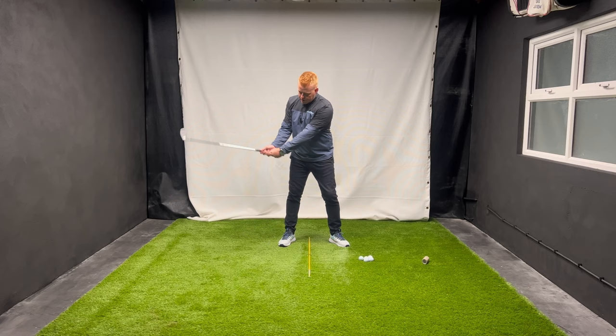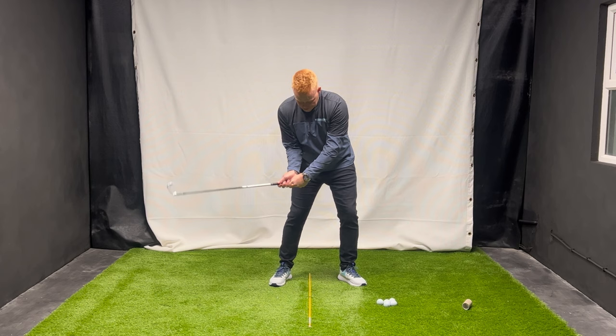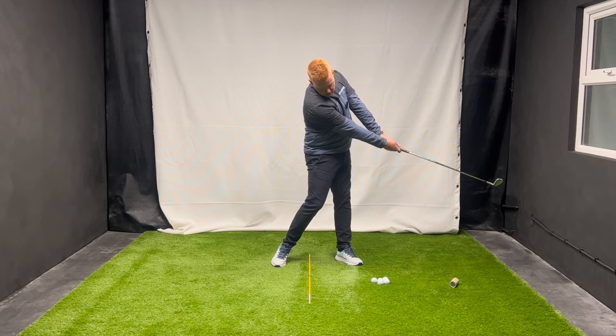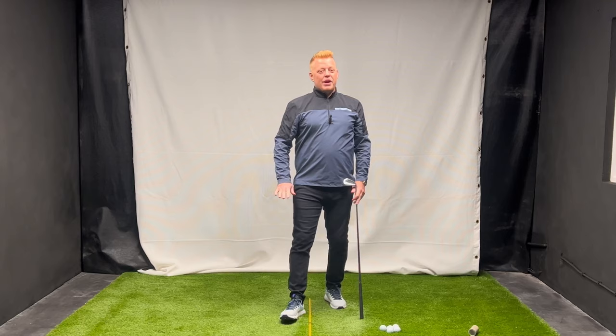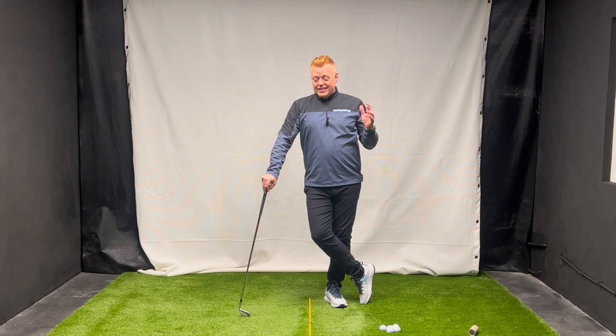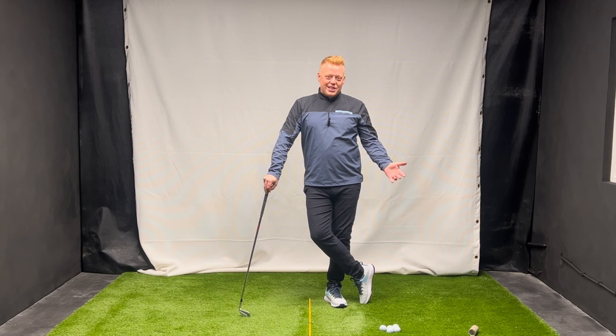The big thing is: check that left hand. If your left hand is in your palm, as you swing to the top you can't create that 90-degree angle without bending your arm, and you have no chance of keeping it into the downswing - you're going to have to throw those angles out. With a better left hand grip, you can hold it and release with both arms straight. Thank you so much - let me know how you get on in the comments. Please don't forget to hit the like button, hit the subscribe button, and let me know how your left hand grip was and if there's anything I can help you with. See you soon!